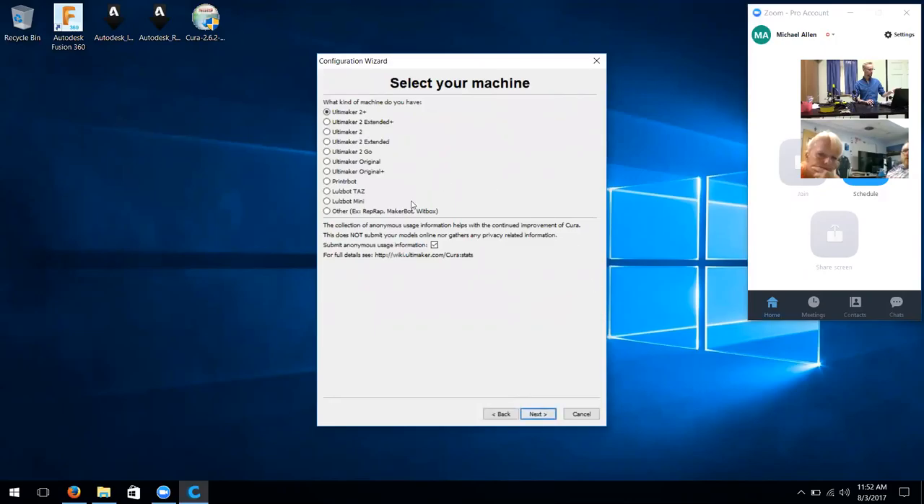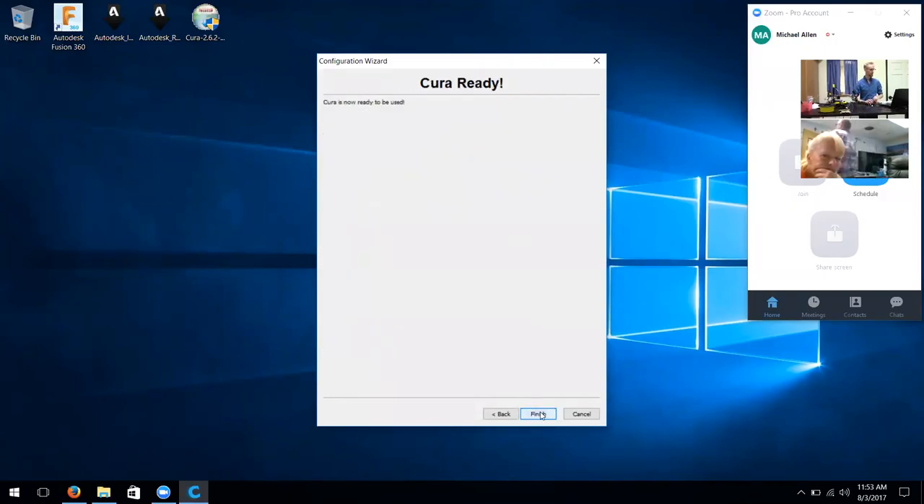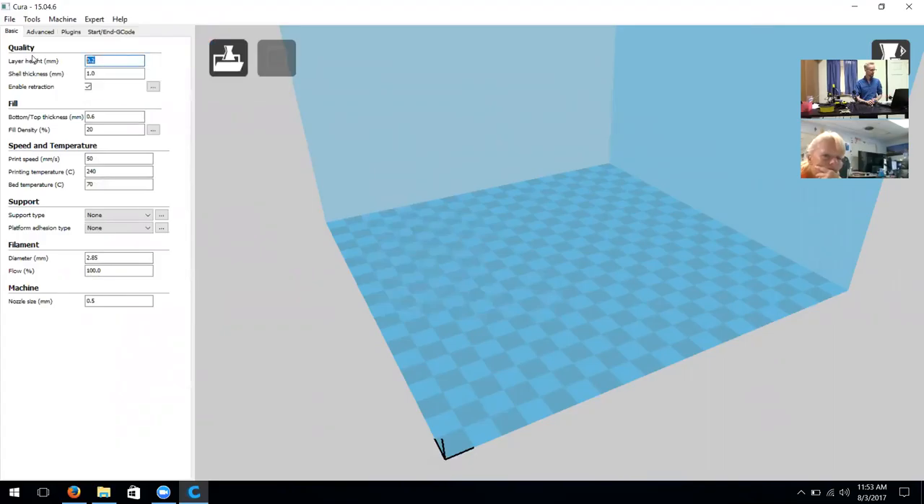I'm going to choose 'Other' in this case because this is a RepRap model, so I'll click Other, then click next. I'm going to click on Mendel as the type of operating system that we're using, then click next after Mendel. It finishes setting up that operating system for the FinnaBot.